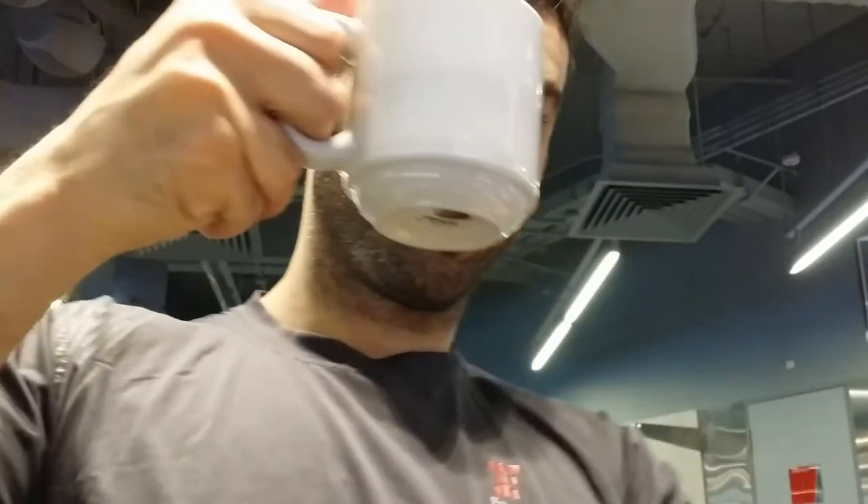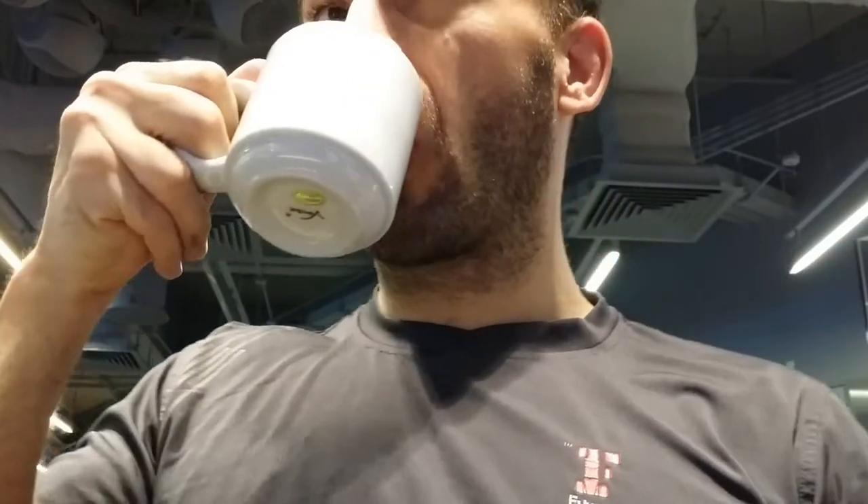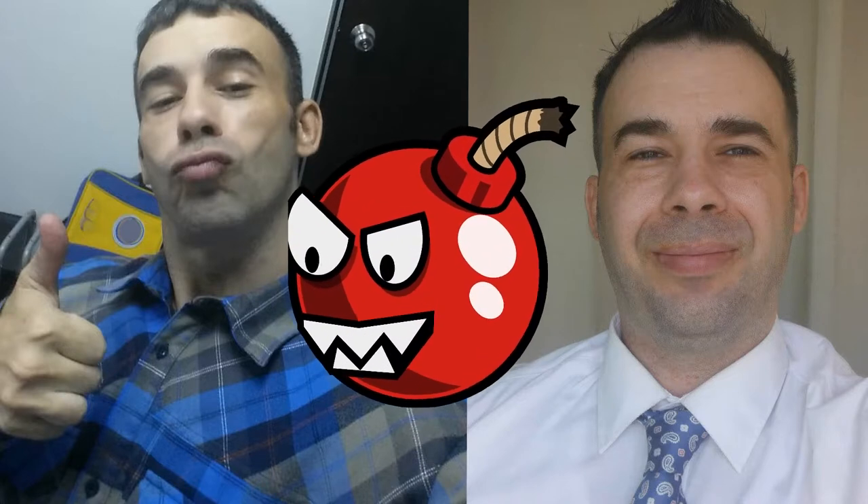Last exercise of the day: a cup of coffee. This concludes the GPP workout and I'll see you next time. Thank you for watching — comment, like, subscribe. See you next time.